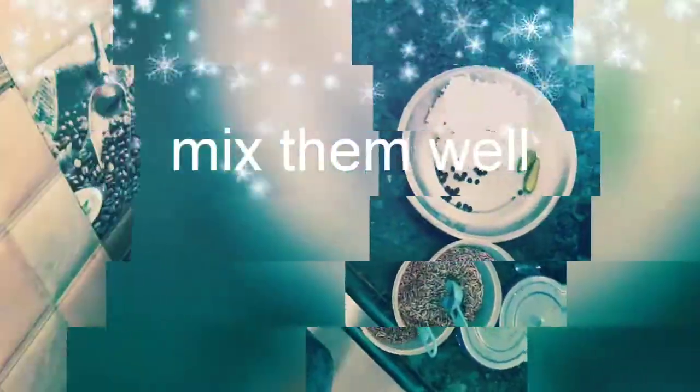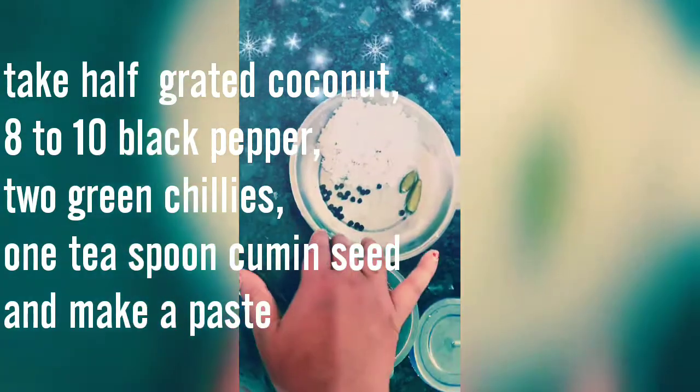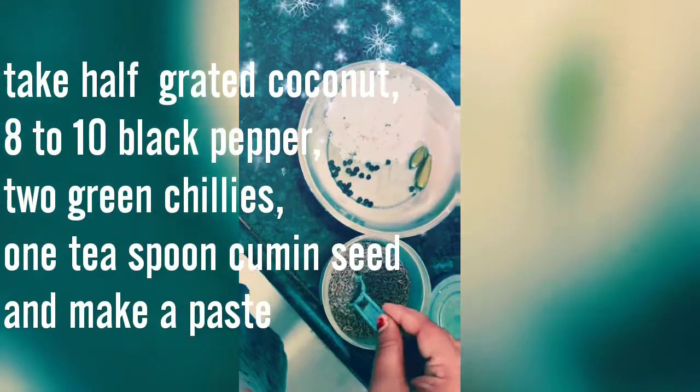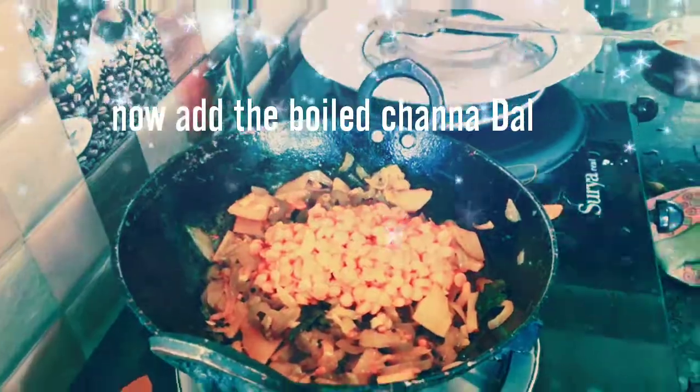Cover it and make a paste by using grated coconut, black pepper, 2 green chilies, 1 teaspoon of cumin seeds, and chana dal. Mix it well.